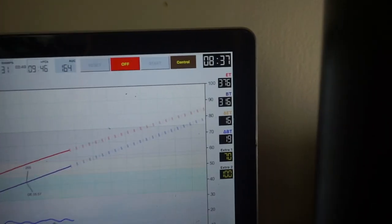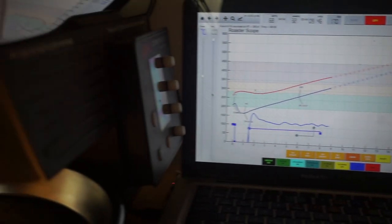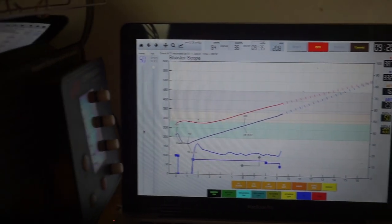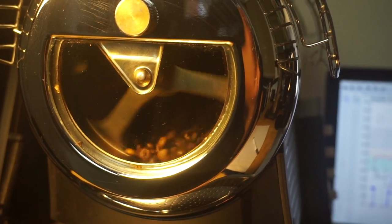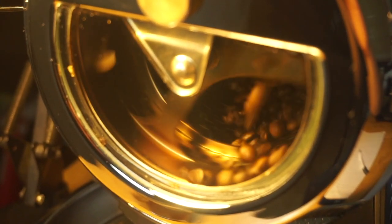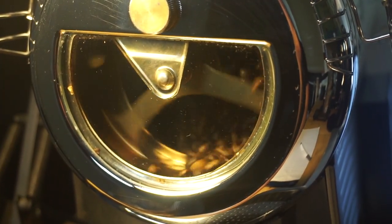I'm getting really nice color here. I'm going to remove the camera from the stand so you get a closer look at these beans. Eight minutes and 37 seconds into the roast — looking good so far. Nine minutes and 15 seconds — I just adjusted my heat, brought it down to 50 percent. Delta bean temp just jumped up to 24 — that's a big step. I don't want to lose control of these beans, so I'm going to turn off my heat all the way. Giving some really nice color here. You're starting to hear crack — I'm gonna drop these beans: three, two, one.